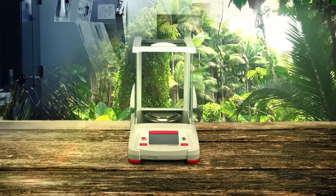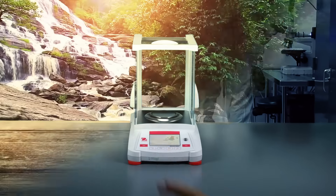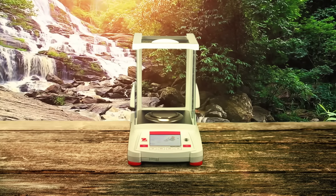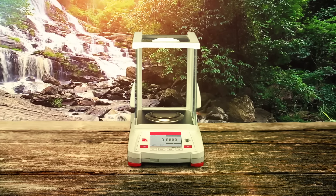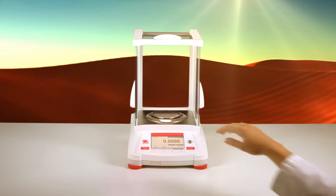It's about the journey and the destination. Your lab. The all-new O-House Adventurer has been carefully designed to meet your needs anywhere in the world. Efficiency, simplicity and innovation all in one exceptional balance.